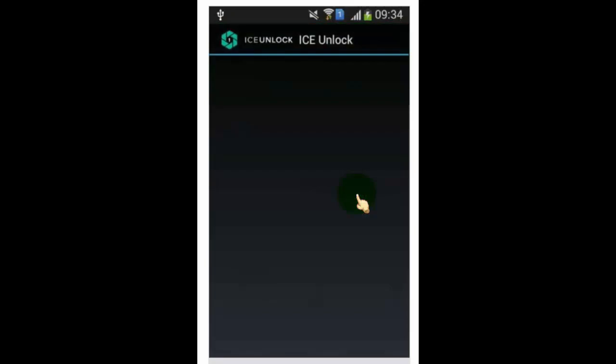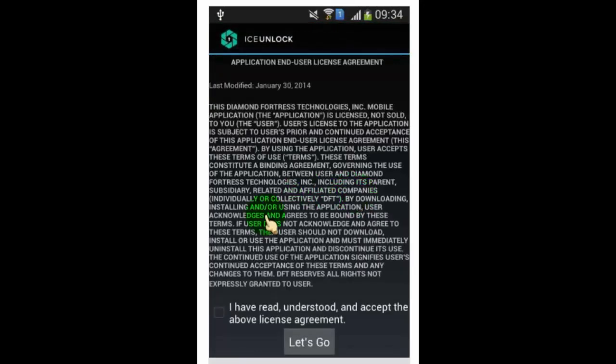Now open the app. Read the agreement carefully, and then tick mark on 'I accept the agreement,' and then tap on 'Let's Go.'